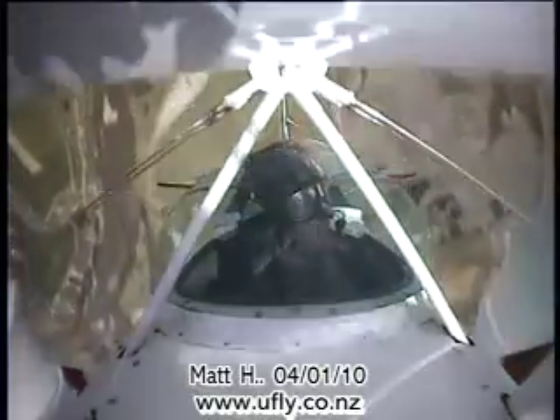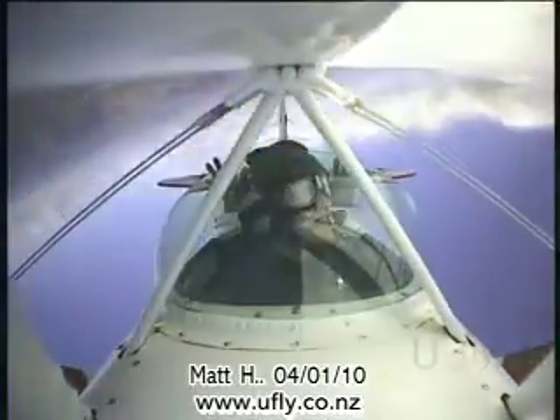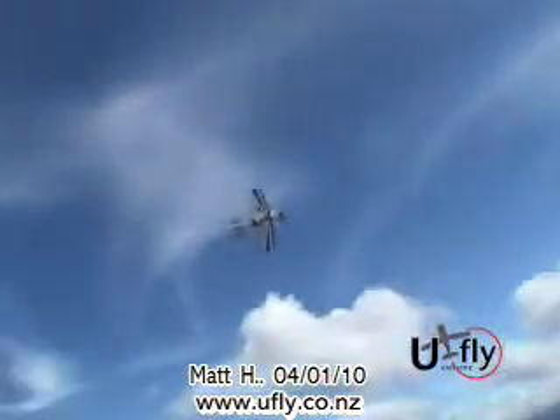Over the top. Keep going, keep going, keep going. Over the top. Nice. That's two loops there. Kind of nice, isn't it? It's simple, isn't it?